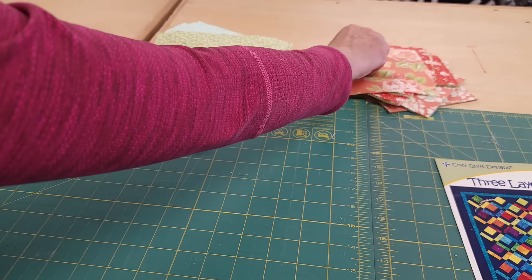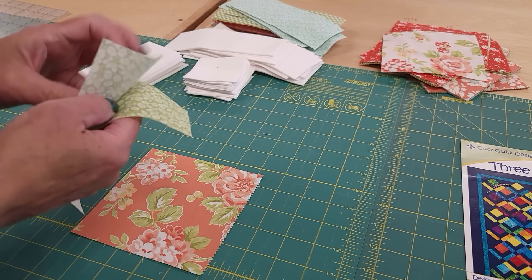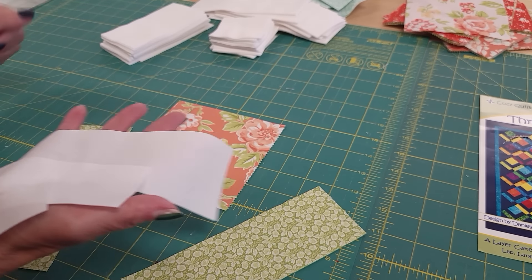Everything is cut now. Here's what we need for the first block: we need the center square, we need two of these that match, we need one of each size of the white background. And now we'll go to the machine.